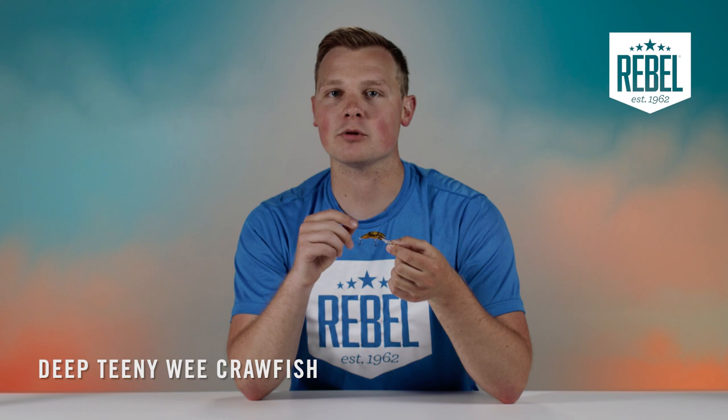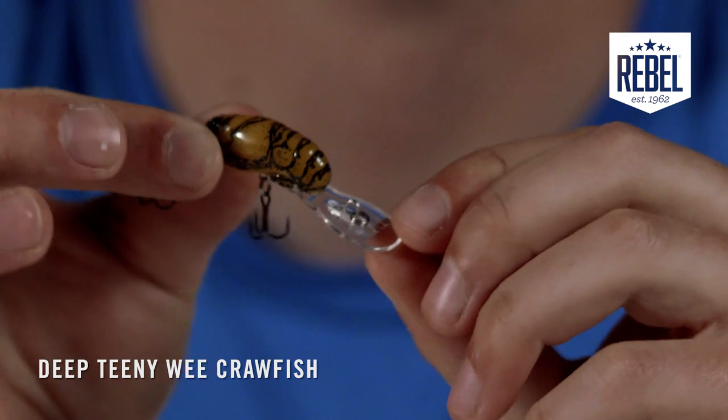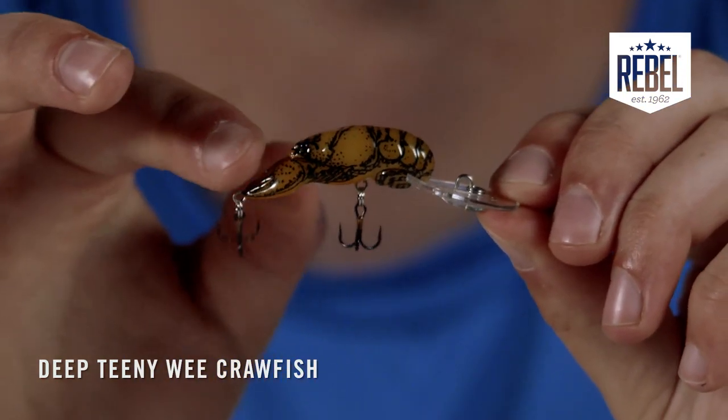The Deep Teeny Wee Craw also features a small rattle chamber to add a ticking noise like a crawfish makes when crawling around on the bottom. Of course, it's got all the same characteristics and markings of a real-life crawfish — ribs on the back, pinchers in the front — it's all as close to real life as possible.